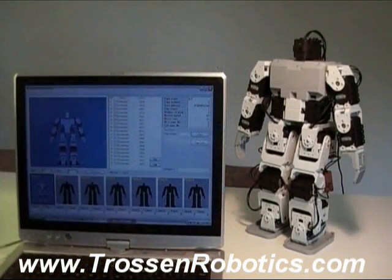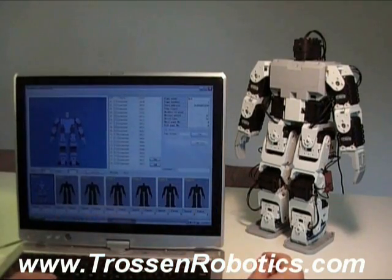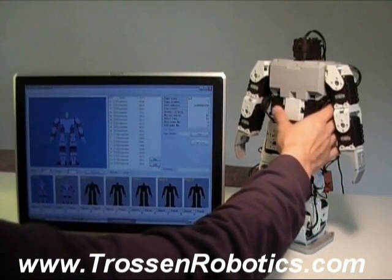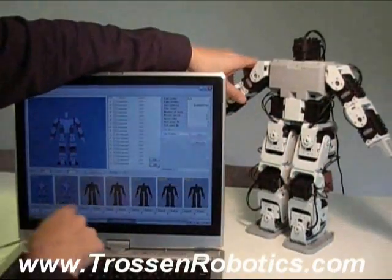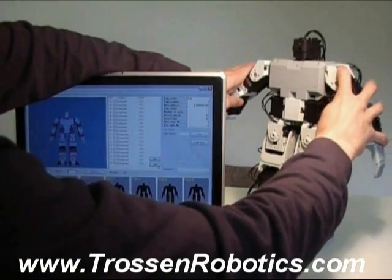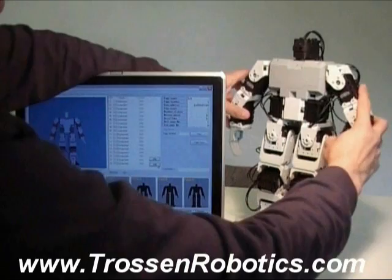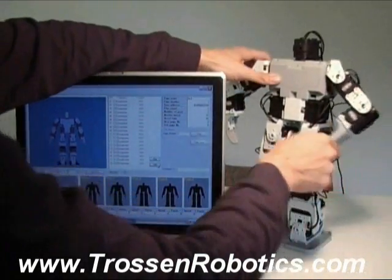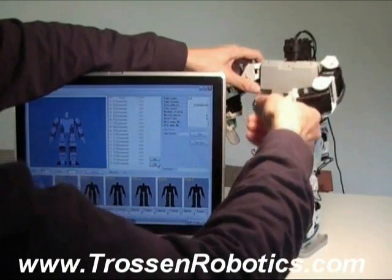So to animate the robot, it comes with software. There are poses, and these are represented by little pictures in 3D. To actually pose the robot you just move the servos around — it's like a keyframe of all the joints, and each joint only has one axis of rotation. This is kind of like FK where you're moving the parent and then the child, or you can drag the child or endpoints around, which is like IK.